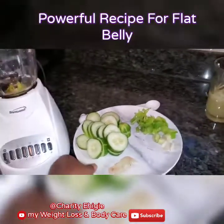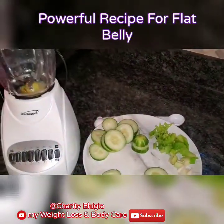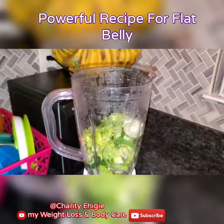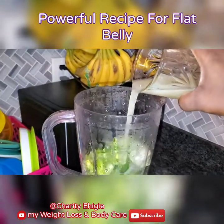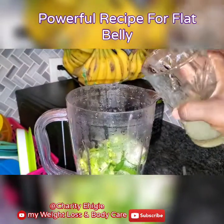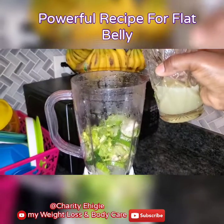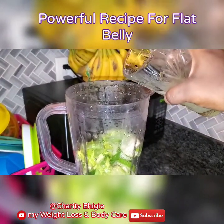All you have to do is put them inside your blender. Put them in your blender and pour in your lemon juice. Be careful with the seeds — it's okay, I'll pick them out. Be careful so that your seeds won't go along into the blend.